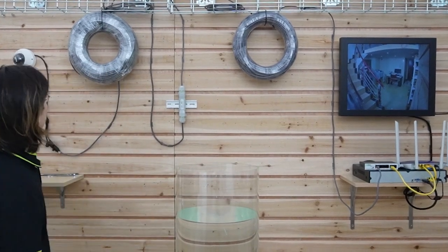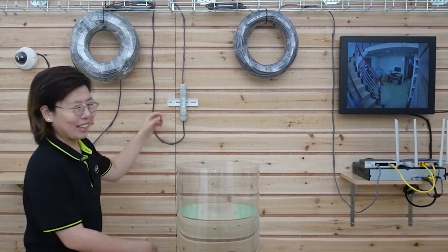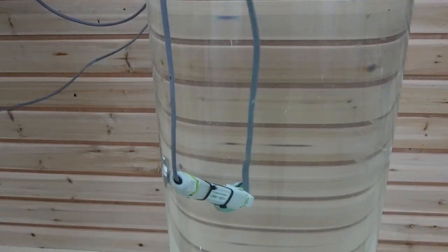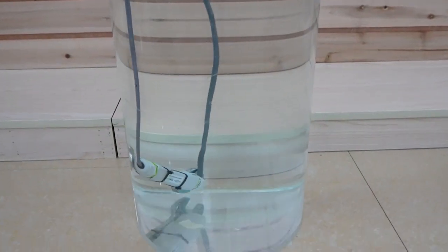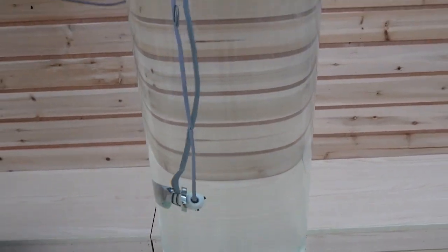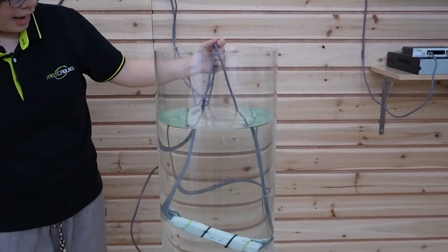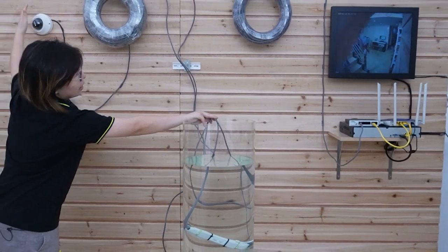This is a live video connection — you can see my hand moving. Let's put it under the water. And you can see this is still a live video and my hand is still moving.